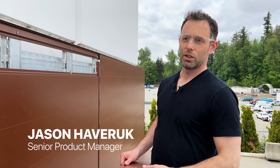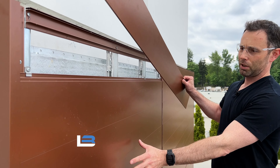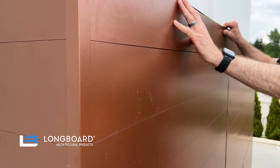Hey everyone, it's Jason. Today we're going to go over the termination set and installing your top row of planks. We've got a ripped row of planks here. We've completed our install with our full courses. We've ripped our plank to width, allowing for the expansion and contraction of the plank.